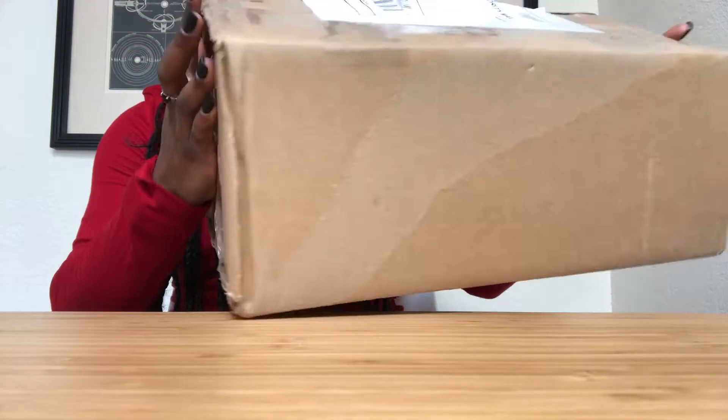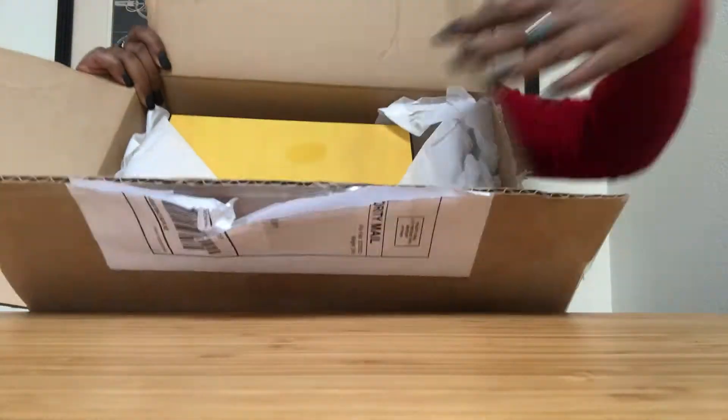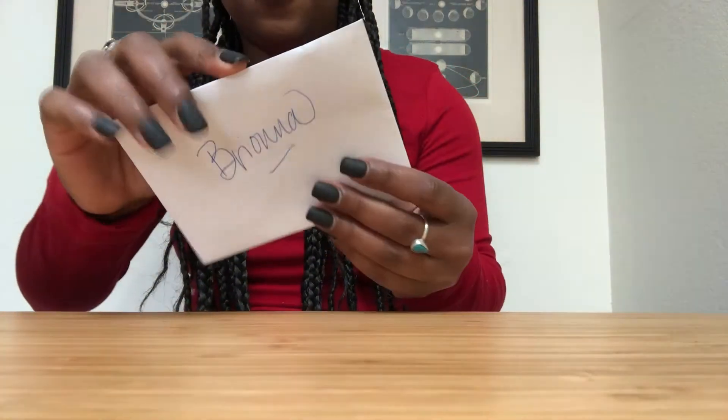My new bag has just arrived and I'm super excited, so let's get right into it. I haven't opened this at all — I cut into the box so it was easier to open on camera, but I haven't even lifted the flaps at this point.